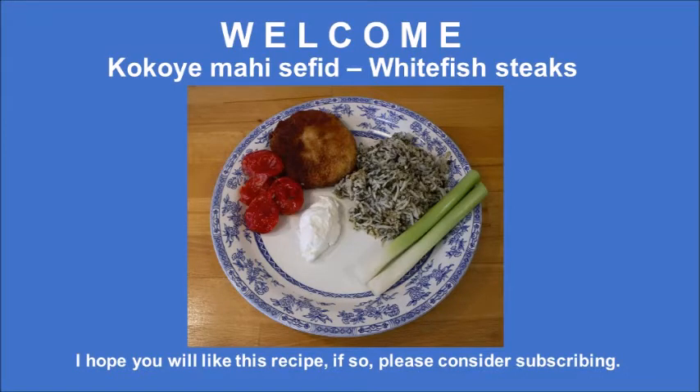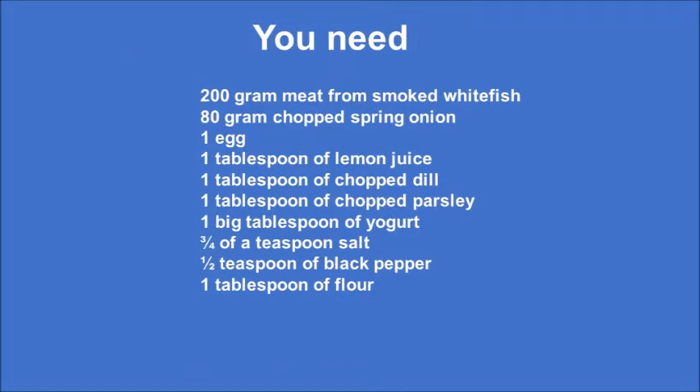Hi and welcome! Today we are going to make kukuyama husefid, or whitefish burgers. I hope you like this recipe — in that case, please consider subscribing. Here is a list of what you need, and you can always download that at my blog.